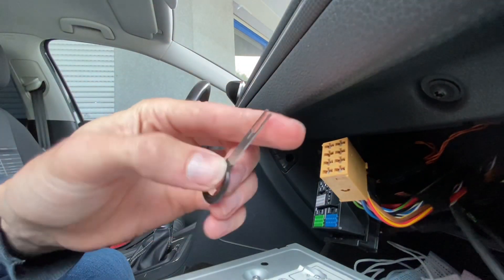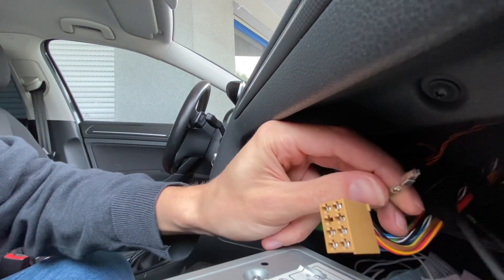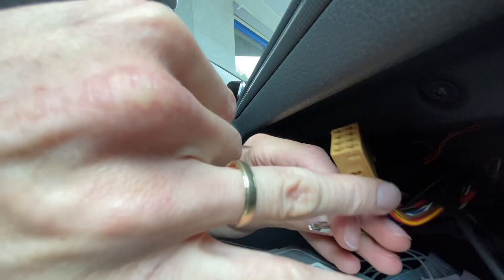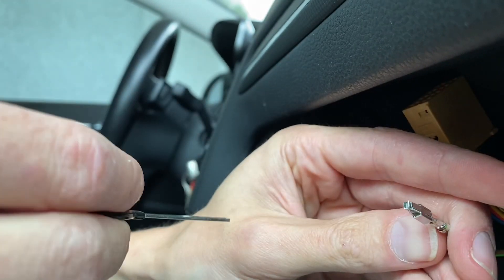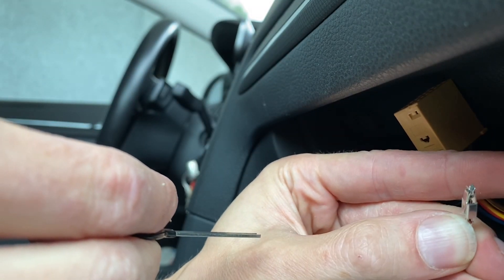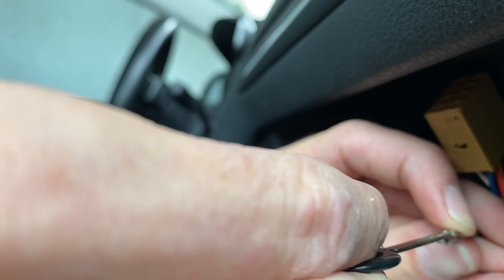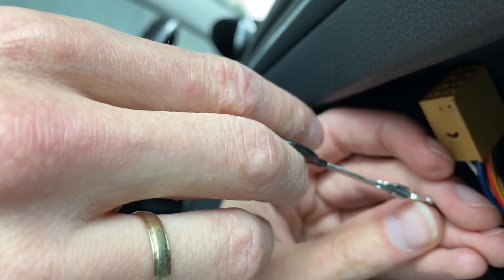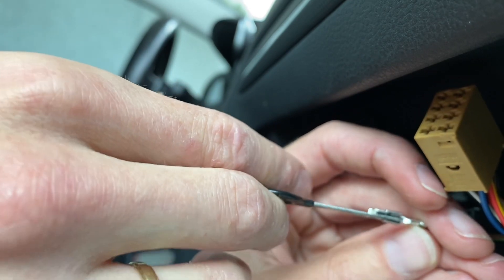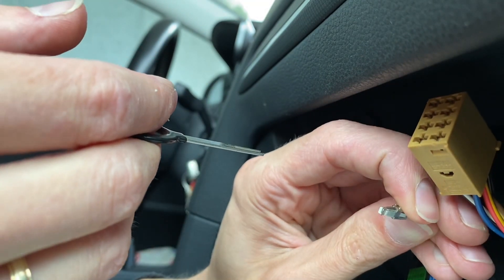It looks like you actually need something like this terminal removal tool to release those pins. You can see there are two locks — one is over here and one is on the other side. You need to put this inside, and what it does is grab the connector and press those two locks simultaneously. With those two locks pressed, you can slide the pin out.